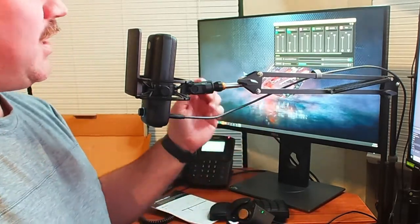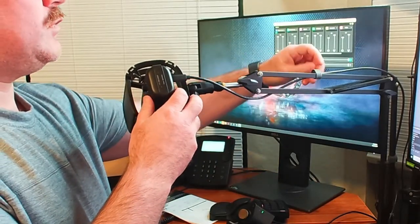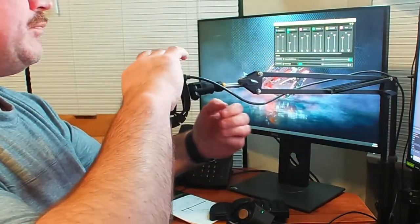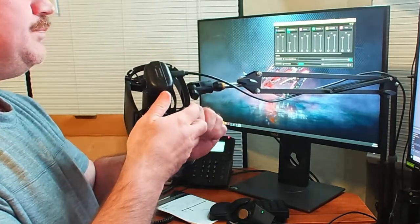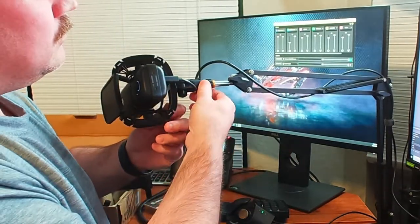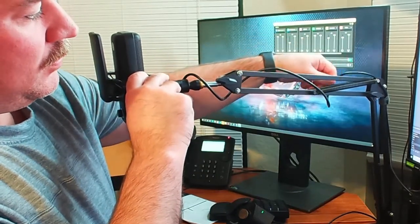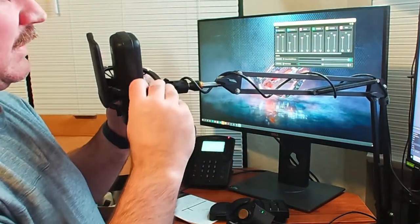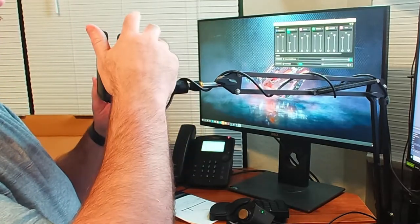Actually, maybe I won't mute — maybe I'll just lay it down. Let's spin this around and see how far we can get. Looks like I'm not going to have enough wire reach, so what I'm going to do is mute this, unplug it, and then plug it back in.